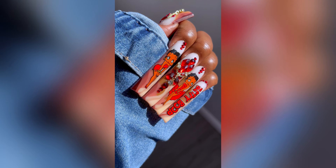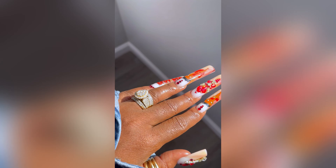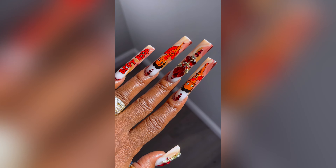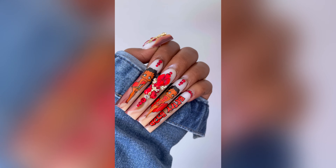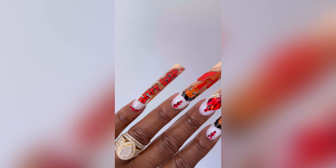Welcome back to another poly gel nail design set. Look at these — little Miss Betty Boop did her thing, started a little controversy and everything, but she definitely did her thing for this set. I actually started to take these off before I even finished them, but I'm glad I didn't.